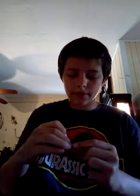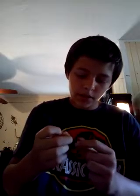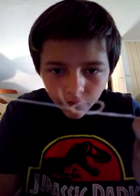You're going to put it through that loop just like that. So it's through the loop. You're going to pull through. You're going to pull this, pull, and then take this and pull down. You're going to pull it as tight as you can. And there you go — it's the fisherman's knot.